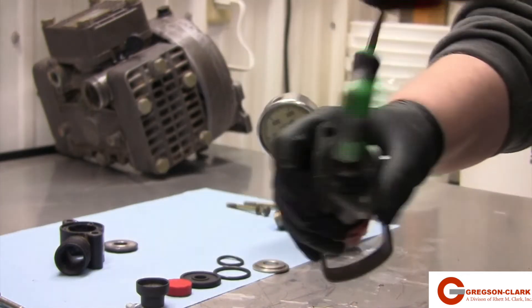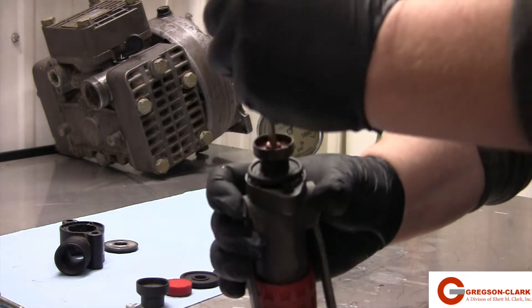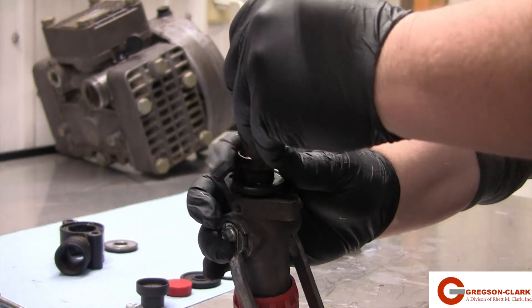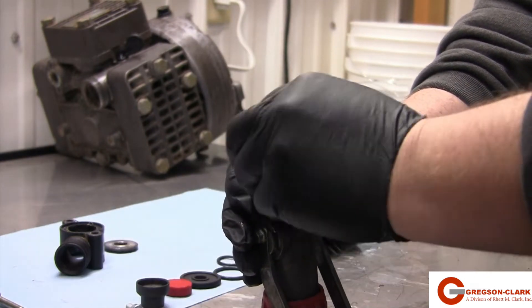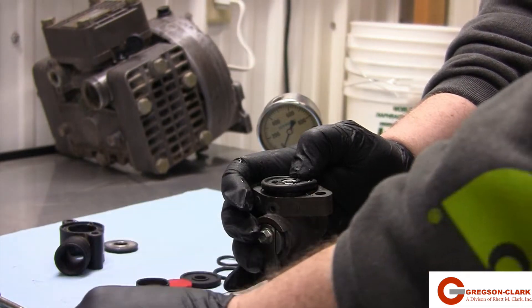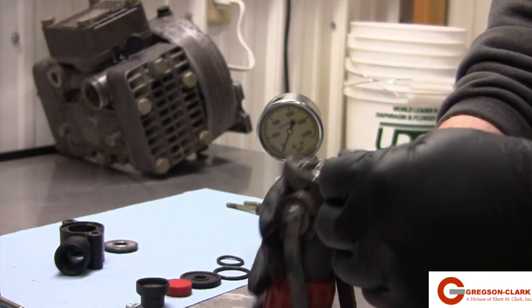Remove the cup assembly using a 5mm Allen head. Once the cup has been removed, you will reveal the diaphragm. Before rebuilding, we are going to clean the top assembly.